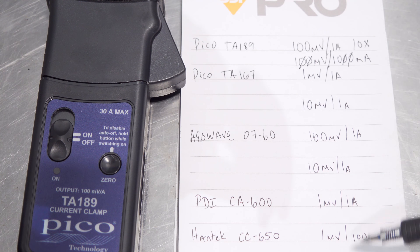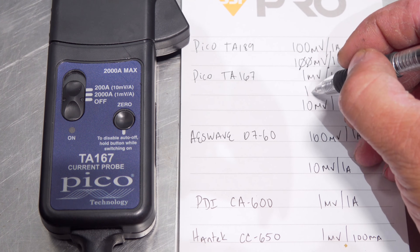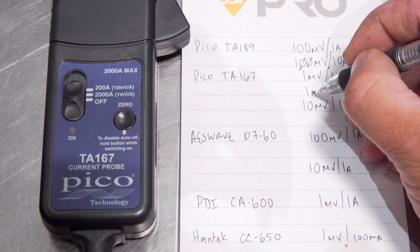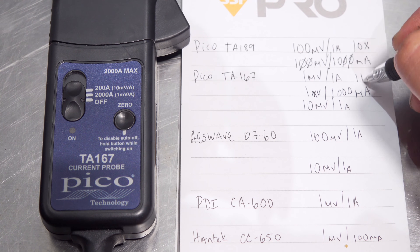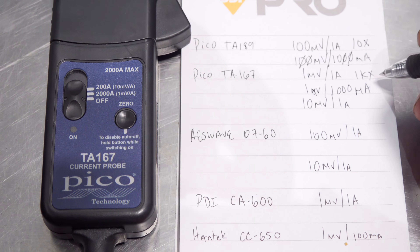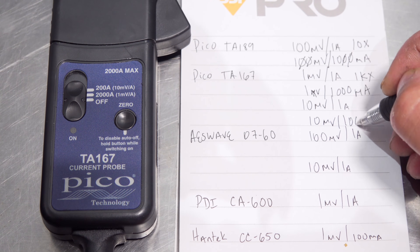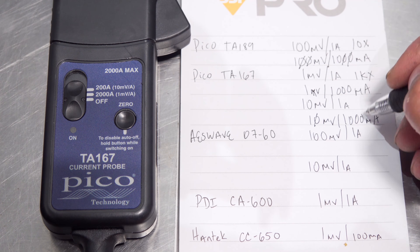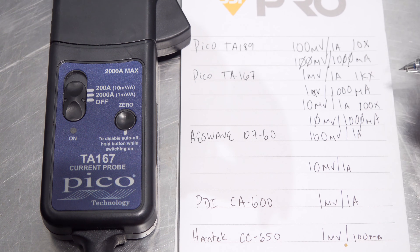Let's keep moving on with all of the clamps — we're going to do the same exact procedure with all of them, and by the end of this you'll have a cheat sheet for each one. Here we have the TA167 on our first setting, the 2,000 amp clamp mode. We have 1 millivolt for 1,000 milliamps — that is a 1 to 1,000, so that is a 1KX setting on your scope. On our second setting, the 200 amp setting, we have 10 millivolts for 1,000 milliamps. Take off the zero on each side — we have a 1 to 100, which is a 100X compensation setting on your scope.